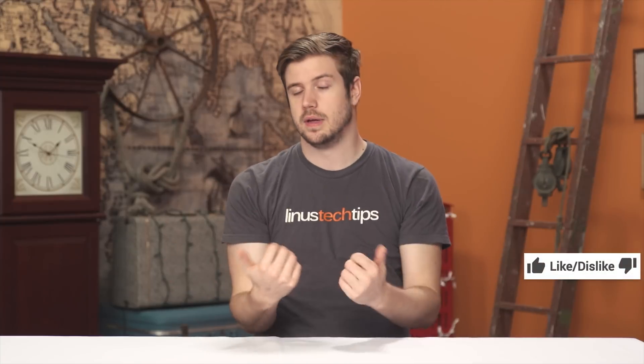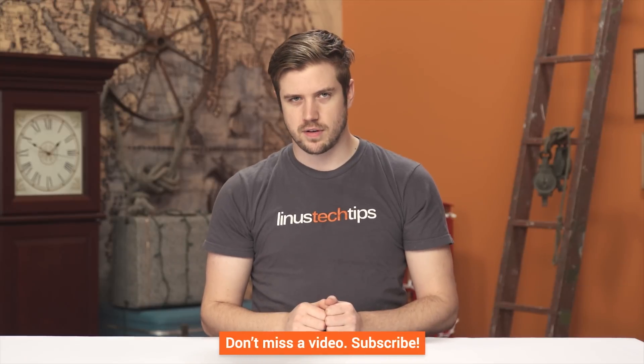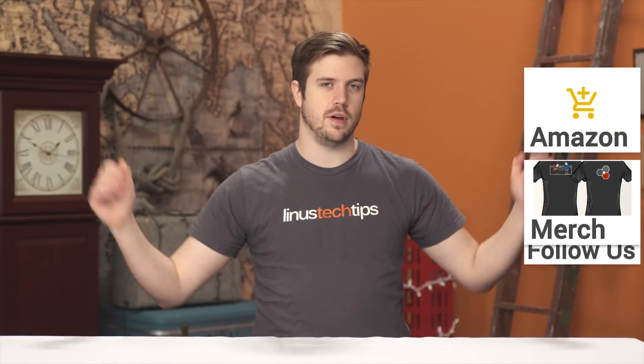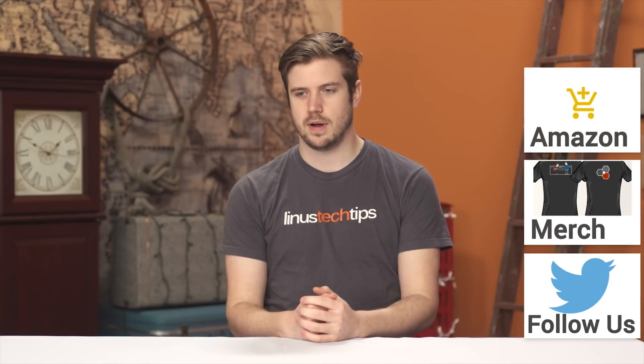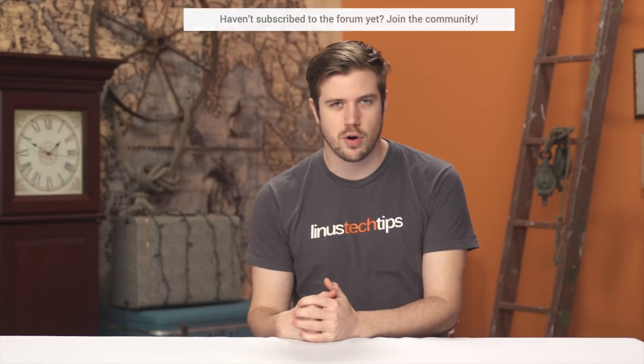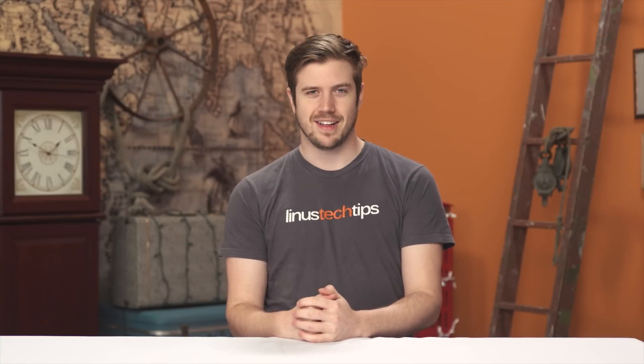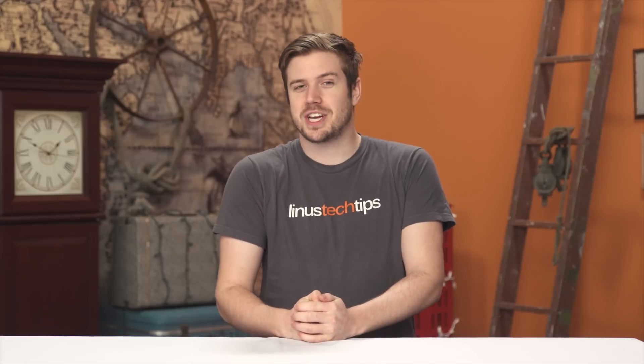Thanks for watching. If you enjoyed it, get subscribed, hit the like button, or consider supporting us directly by using our Amazon affiliate code to shop at Amazon — although you'll probably buy sandpaper at a local shop, and that's fine. You can also buy a cool t-shirt or make a direct monthly contribution to the forum. Check out one of the previous workshop videos — the answer to every single one of them is 'it doesn't matter,' but there's gonna be one up there, so check it out.